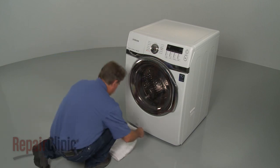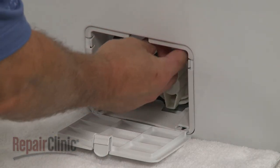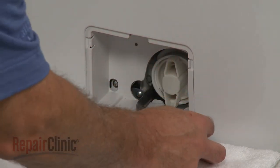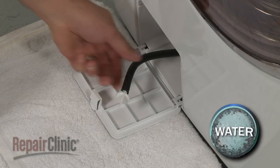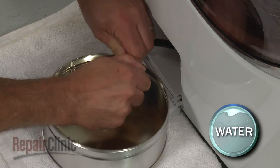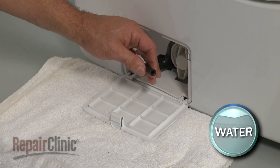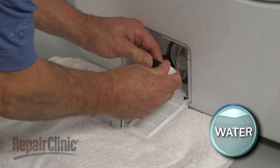To replace the coin trap filter in your washer, open the filter access door and detach the drain tube from the retaining tab. Uncap the drain tube and drain the excess water. Then recap the tube and secure it under the tab.